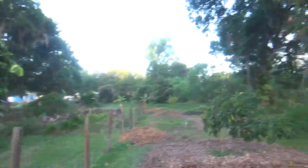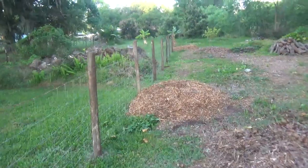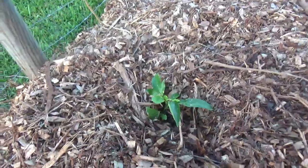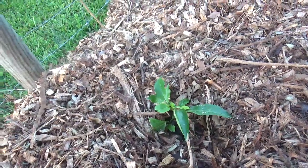Over here next to the white sapote is this mound. This one is Red Rover, and I'll send this one up onto the fence as well, but send it that way.